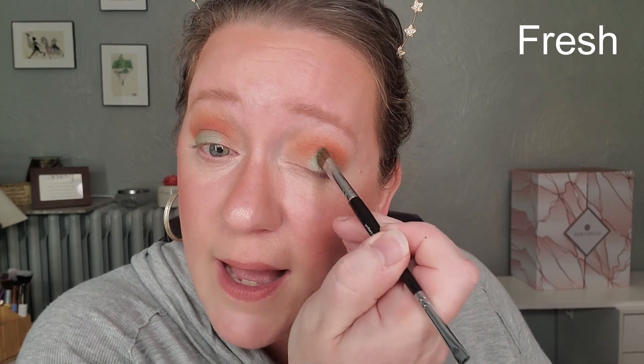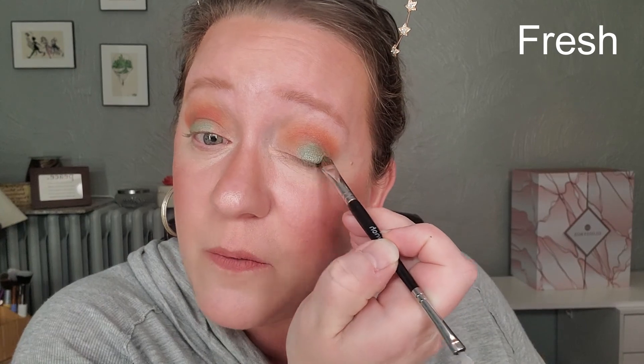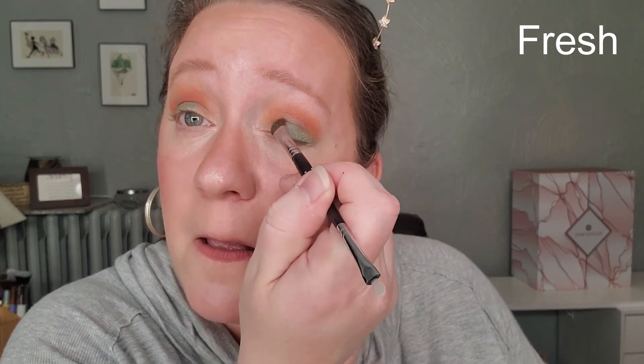That's really pretty. I guess it's a little more subtle than I was thinking it was going to be. I thought it would be really bright, but it's actually blending.